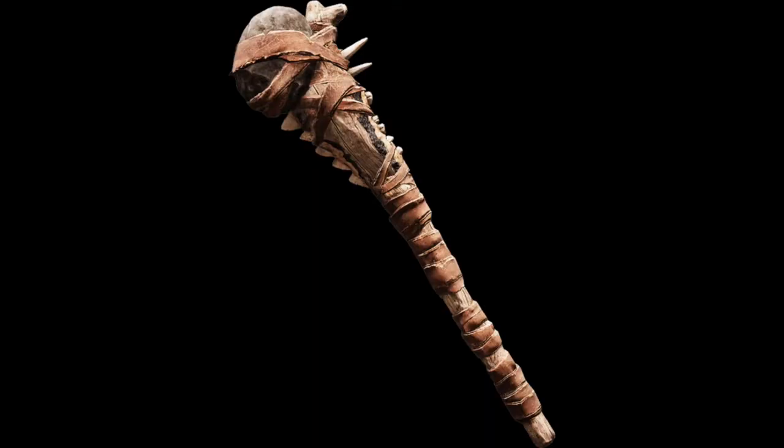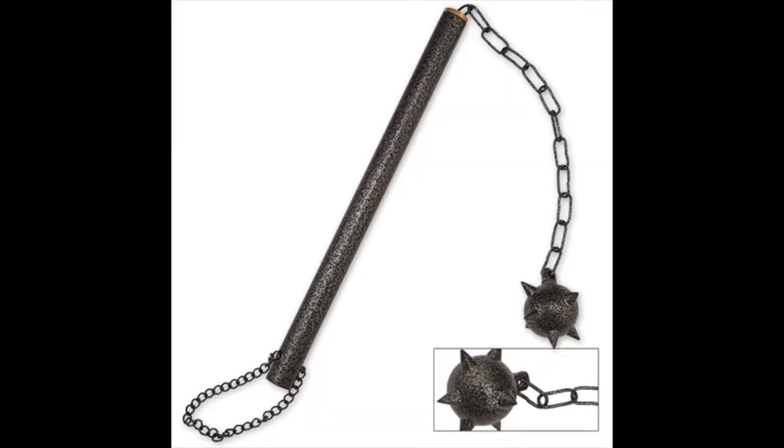This is a composite. The first one is a simple one; the second one is a composite, using more than one material, and if you look at it, it is non-articulated. Then there is a club with a flexible head. This one was also used in the Middle Ages, I believe.